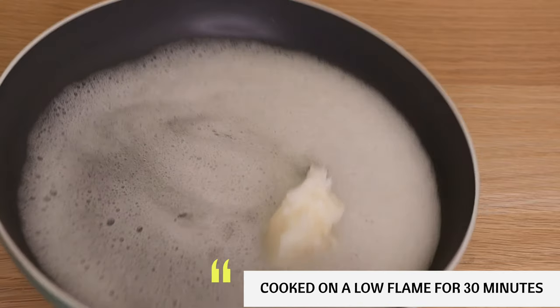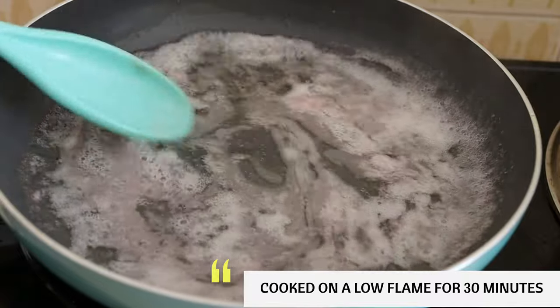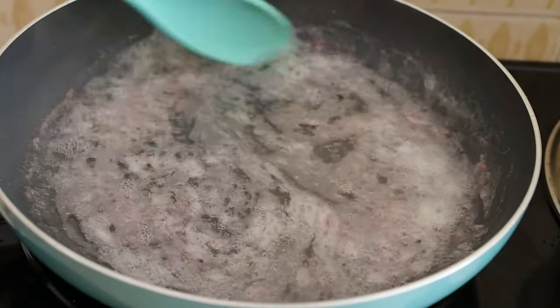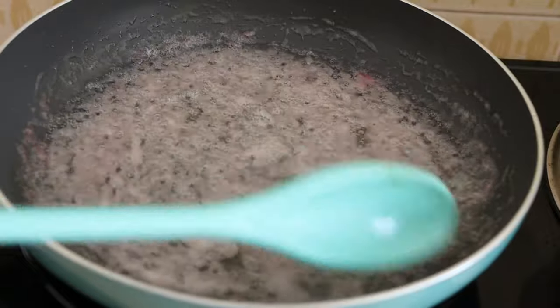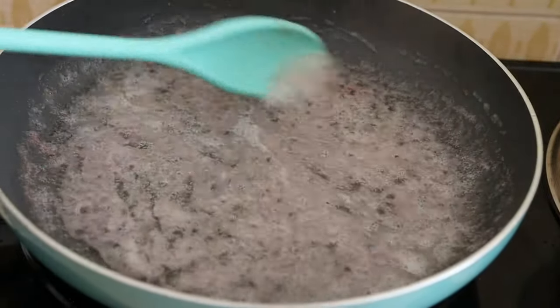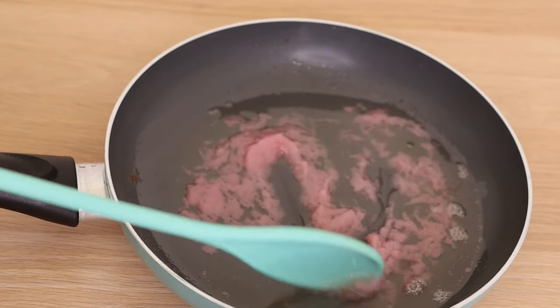When you are cooking your aloe vera, please make sure you don't over-process it. Stir like so until you are sure that your aloe vera is ready to be taken down. Don't just leave it on the flame and go about doing other things. Stay close to it and stir, because you don't want it to get burned. When it gets burned, you have over-processed it and you have killed all the nutrients.